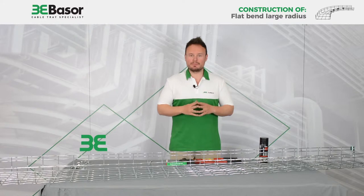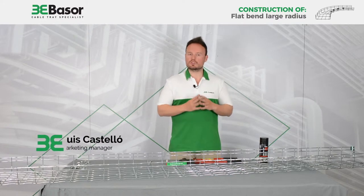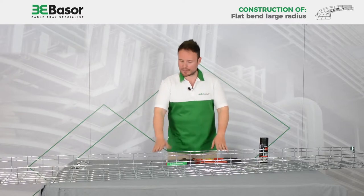Hi, this is Luis Castelló, Marketing Manager of Basso Electric, and today we are going to show you how to construct a flat bend from a straight basket tray.